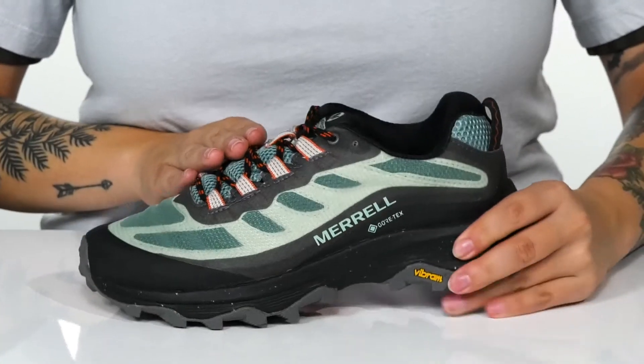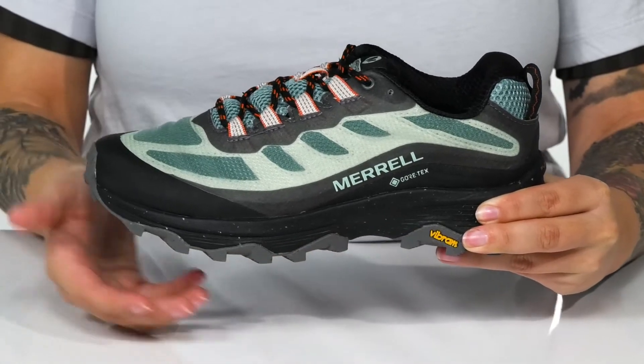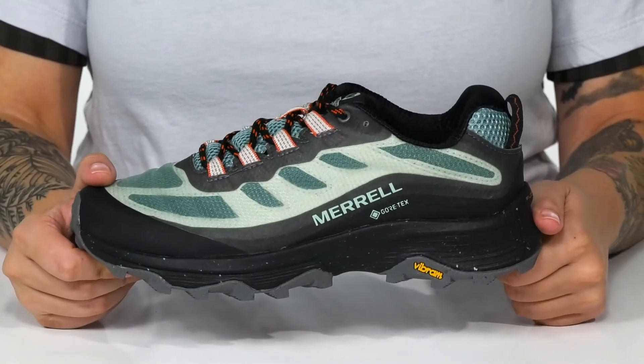That lace-up closure allows you to customize your fit. These have a lightweight Flood Pro Foam midsole, and underneath is a durable Vibram Eco-Step outsole which is lugged for traction.